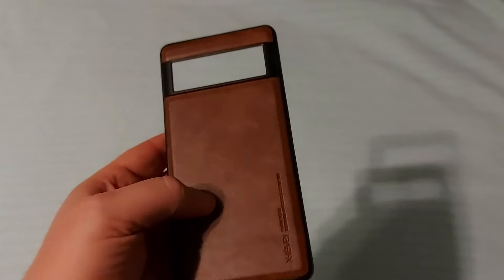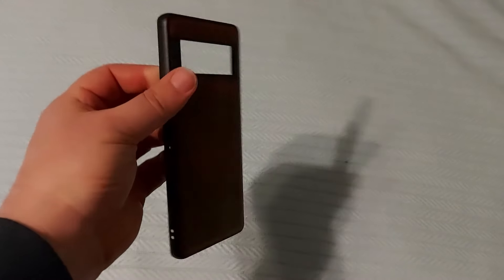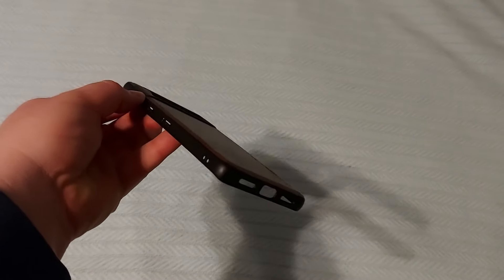It almost feels like genuine leather. Of course, there's a cutout there for the cameras, for your speakers and USB port. It's pretty light, but should offer a little bit of protection all around.